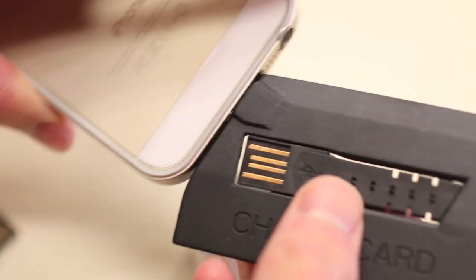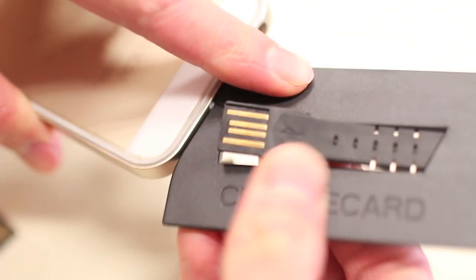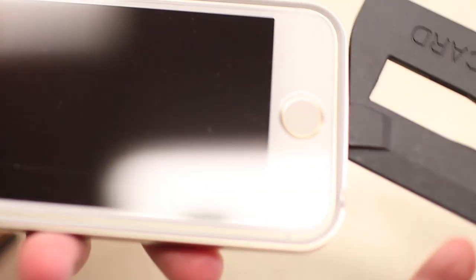Here's a quick demonstration of the Charge Card — it plugs into your iPhone like so, and this part here actually just pops out and flips open. Grab the USB charger, plug it in like so, and that is the Charge Card in action.